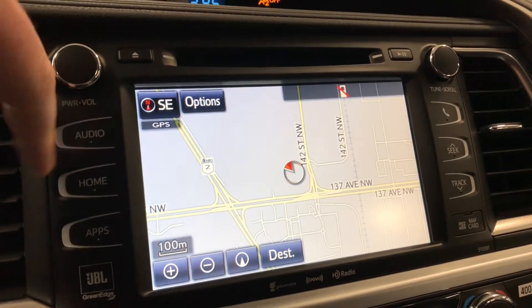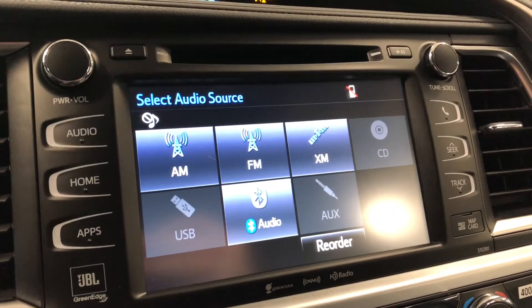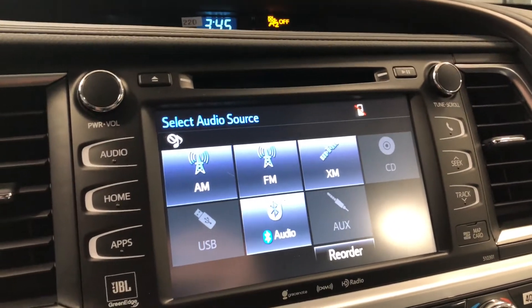If we go into audio you have your standard AM and FM options as well as choices between CD, USB, auxiliary, and of course Bluetooth.